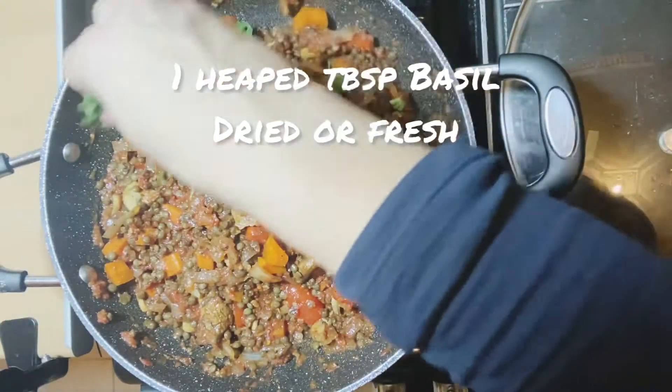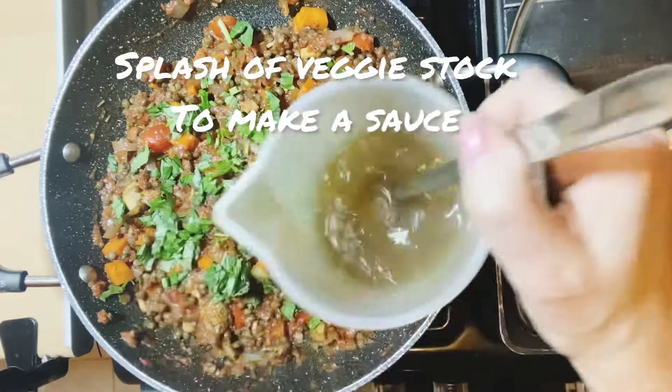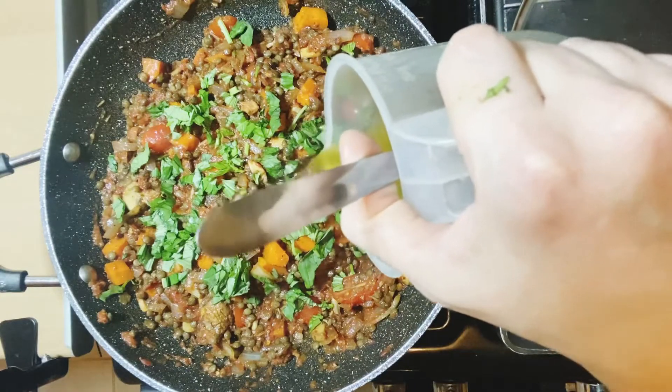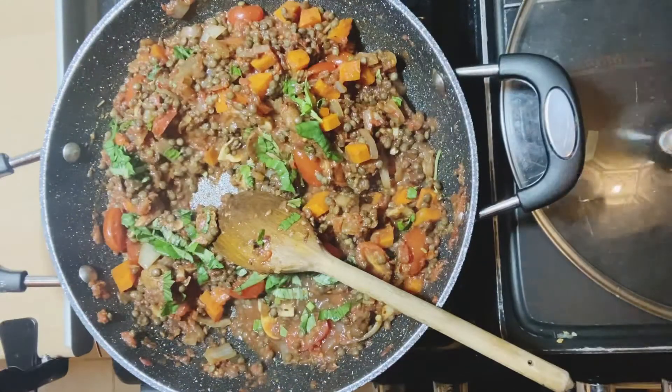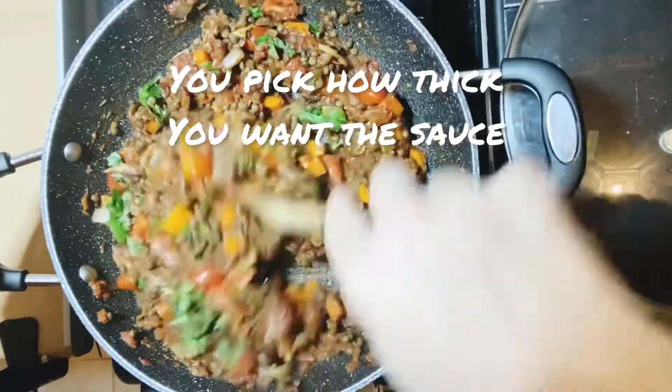Good mix. I'm going to add a load of basil and a tiny bit of vegetable stock — this is just what was left over from the lentils — just so we can simmer it for about five minutes to let all the flavours come through. A little bit more stock. Now some people like this really thick, so obviously don't add the stock.